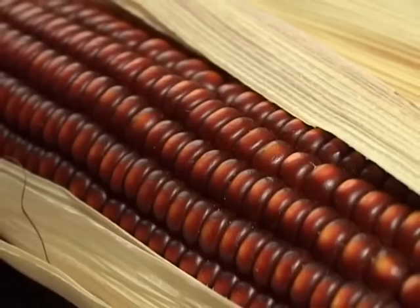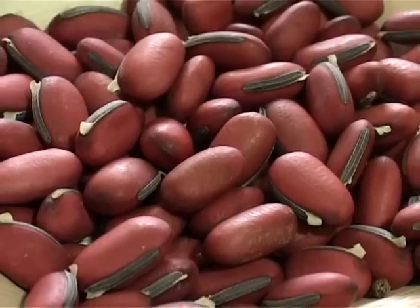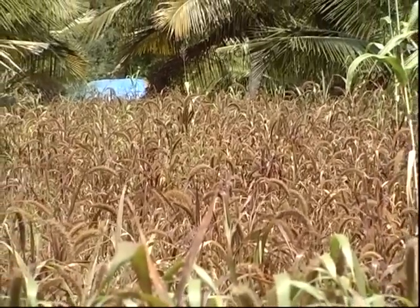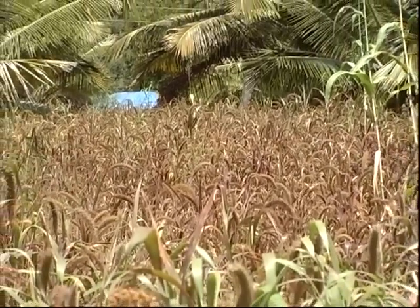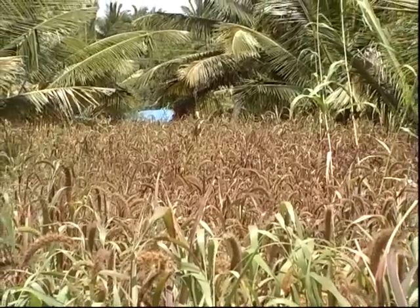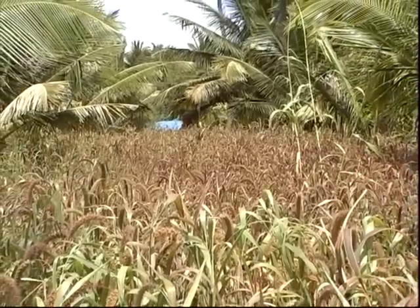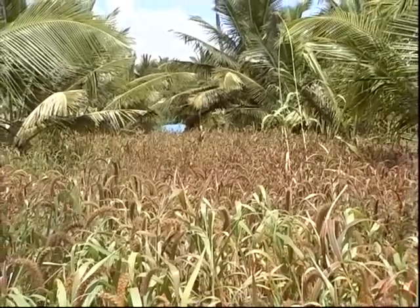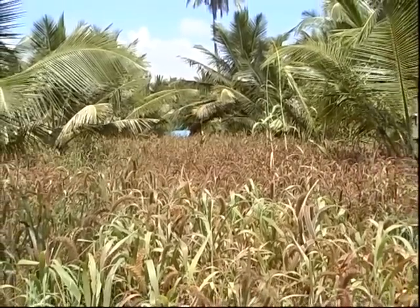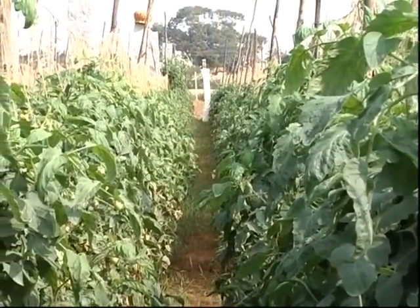Local varieties are available with the farmers at less cost. Use of these varieties enriches crop and varietal diversity. They respond well to organic farming and can face adverse climatic conditions. Pest and disease problems are also less. There are varieties with resistance or tolerance against specific diseases or insects. For example, we have a tomato variety resistant to bacterial wilt.